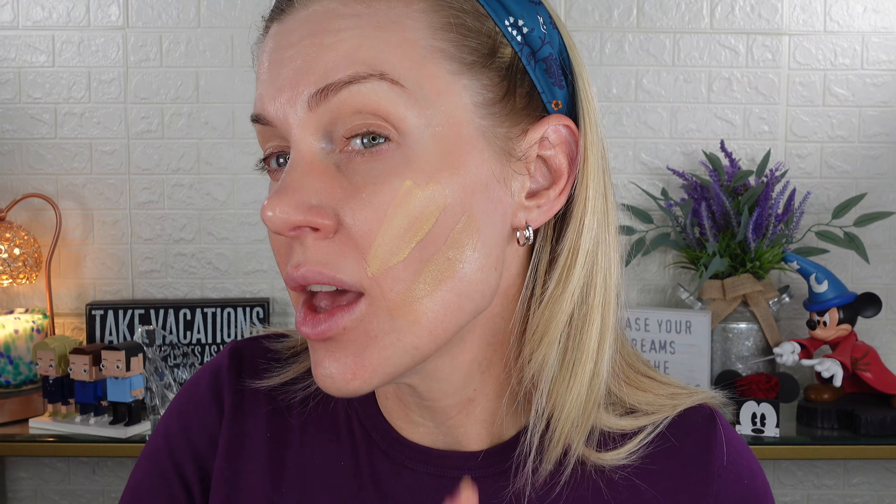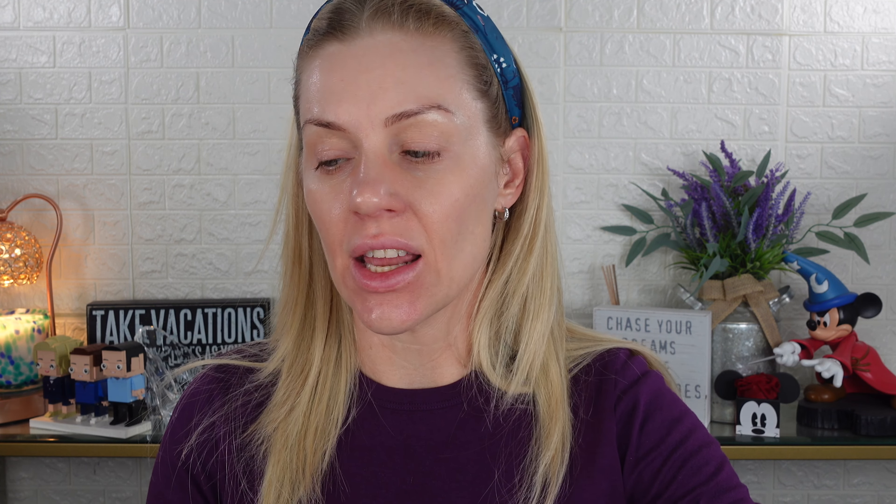Since I'm swatching, I'll go ahead and swatch the original HD Skin as well — this is also 1N14. I'll do another swatch on my arm and put it in the sunlight with all three: the first will be the original HD Skin, the second will be the HD Hydra Glow in 1N14, and the last will be the Hydra Glow in 2N22.